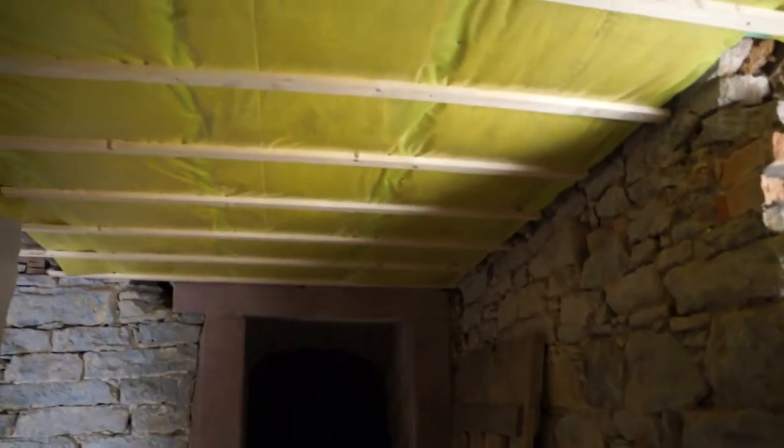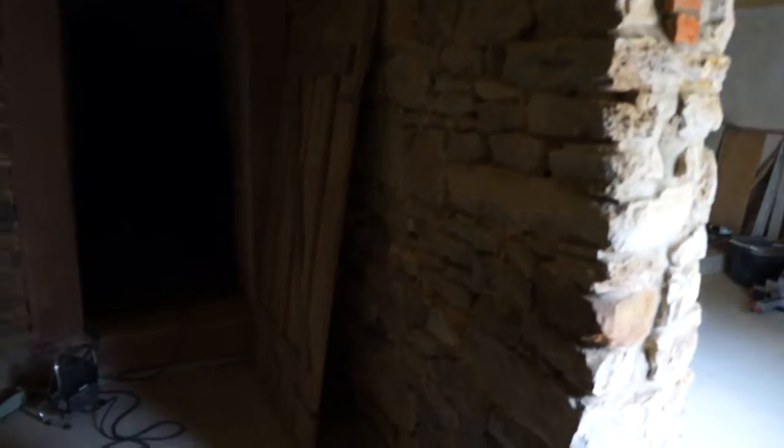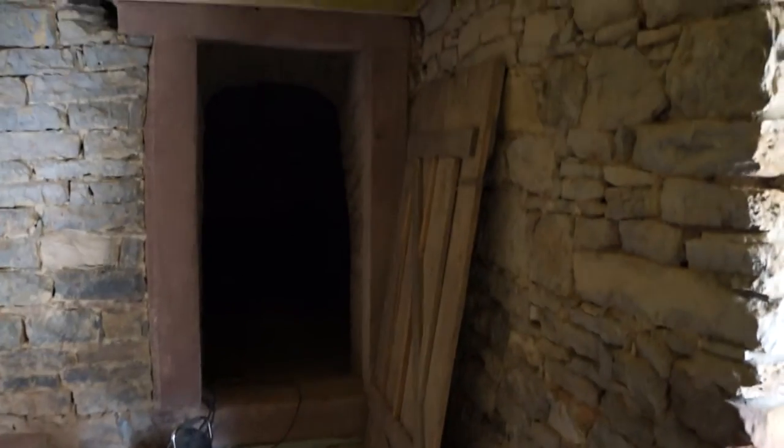At least here we've insulated the ceiling so that heat isn't escaping from above, and all these walls have also been sandblasted so they're ready to repoint.